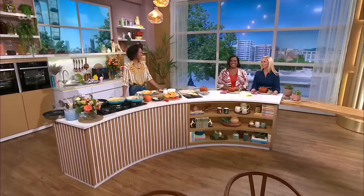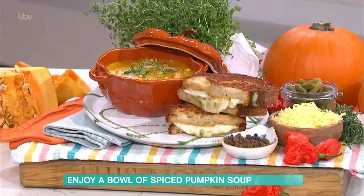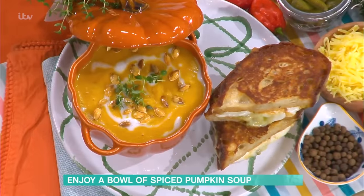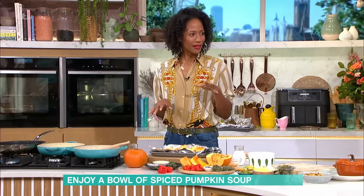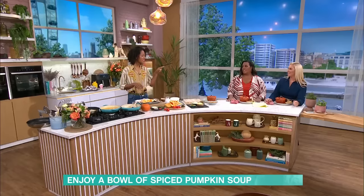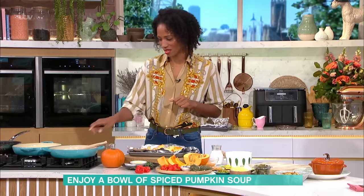It's pumpkin season, but April Jackson is in the kitchen to prove they're not just for carving. We are making a delicious warming pumpkin soup with a little bit of spice — some scotch bonnet for the heat, some pimento, thyme. It's going to remind me of my childhood, especially paired with the ultimate cheese toastie.